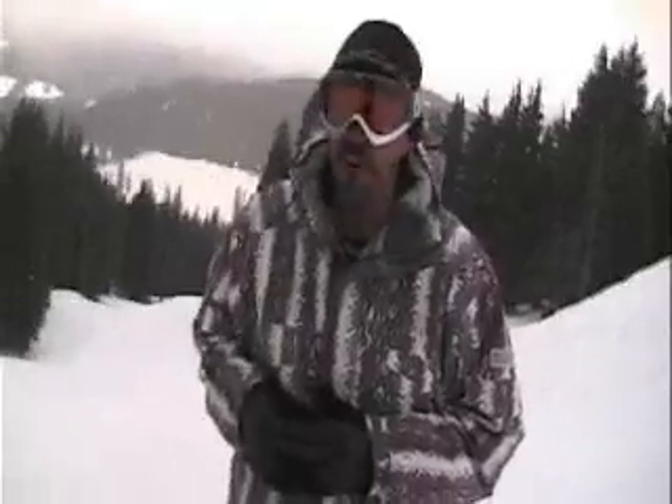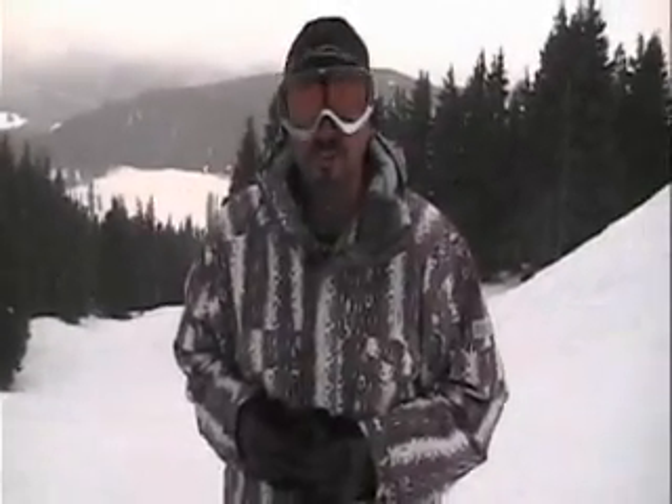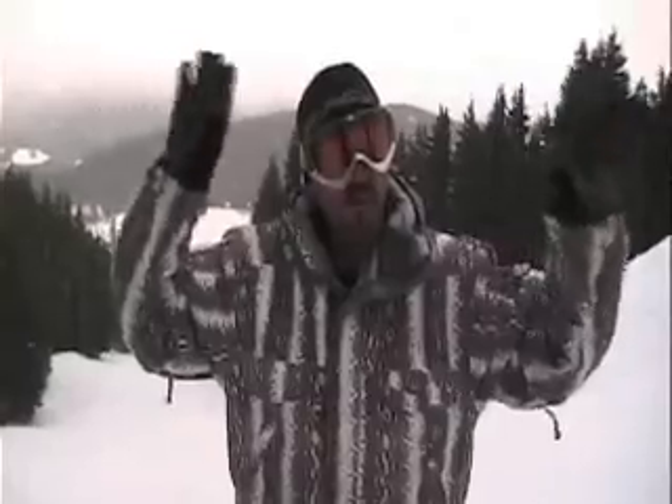So without further ado, I'll go ahead and demonstrate. I'm going to do it heel side first, and raise my hands to show you what's going on with my feet.